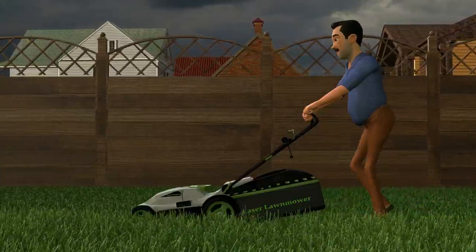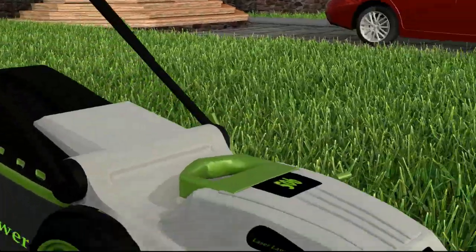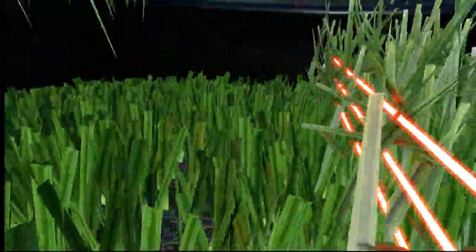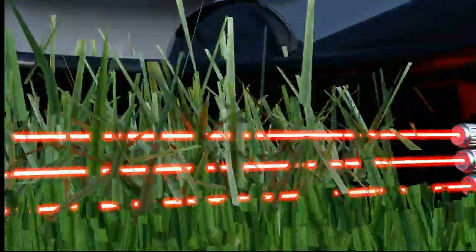The laser lawnmower has several lasers going across horizontally under the deck of the lawnmower. Once the grass comes in contact with the lasers, it will be cut instantly. Once the laser cuts the grass, it will be sprayed with jets of water. This will prevent any possibility of the grass catching fire from the lasers cutting the grass.